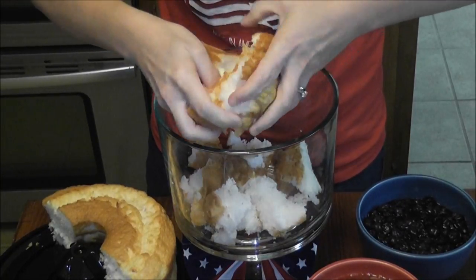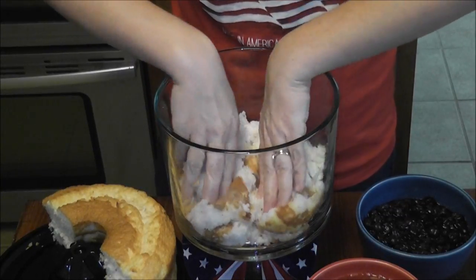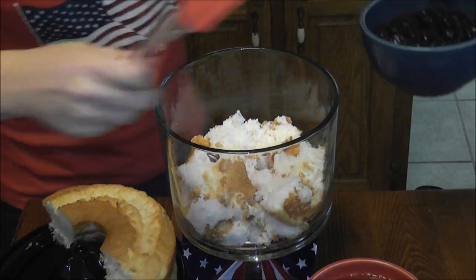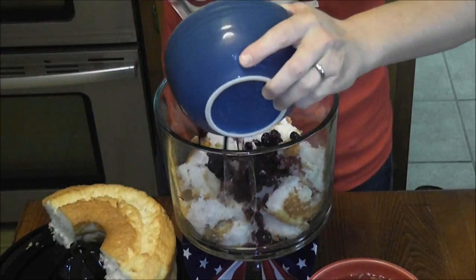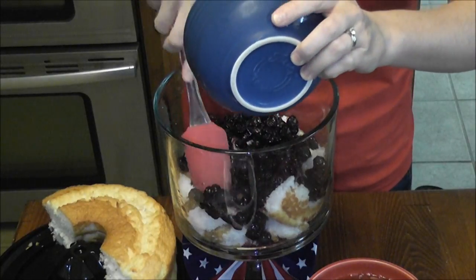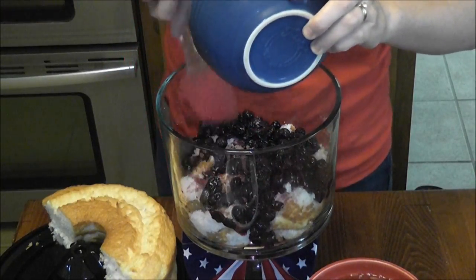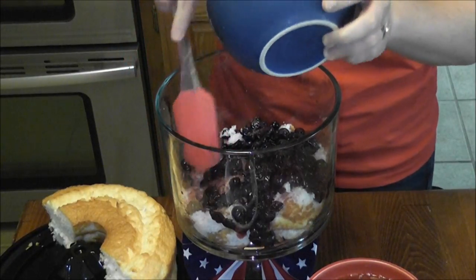It doesn't have to be neat or pretty or perfect — this is just our beginning process. Press that into the bottom right there. The next thing I'm going to do is spoon these blueberries in on top of the cake. See all that juice? The juice from the blueberries will soak into the sponge cake — get it? Sponge cake sponges it up. It'll make the cake nice and moist and give it that extra blueberry flavor.